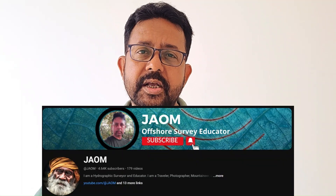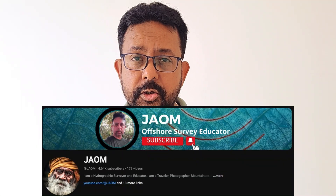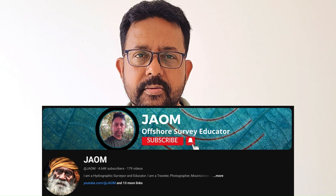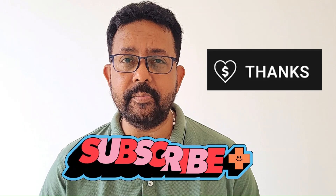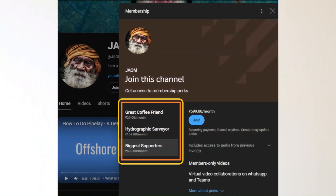In this commercial world where everything has a value, I have distributed my surveying knowledge with you over the past five years and I will continue to do so if you support me. This video will be available for all subscribers of my channel. If you think this video or any other video on my channel has brought value to you, please show your support by subscribing, clicking on Super Thanks, and buying me a coffee. If you want to support me continuously, please join my channel as a member.